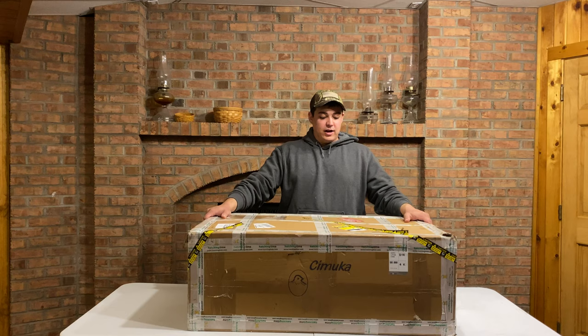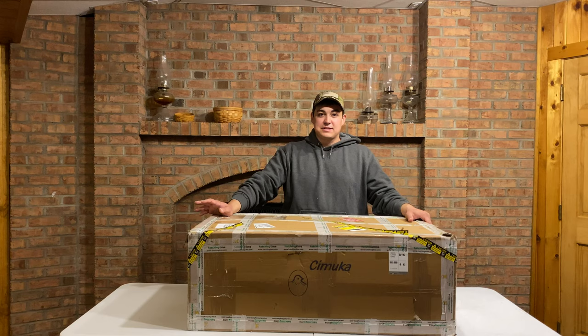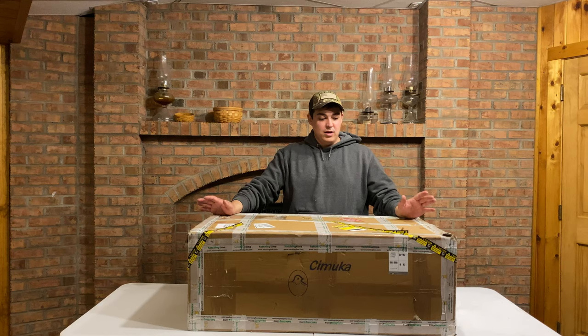We got our quail crate in from Hatching Time. I believe it came in Thursday, today's Sunday. We were waiting to unbox it so we had some time — had some other things going on around the farm. But we're going to go ahead and dive in here and get this thing assembled.